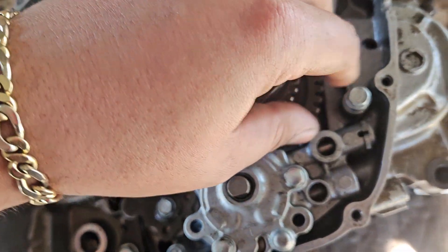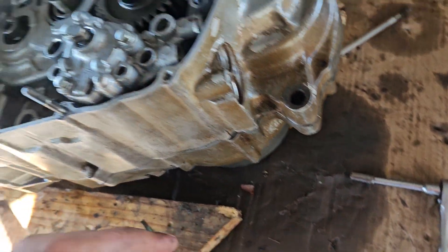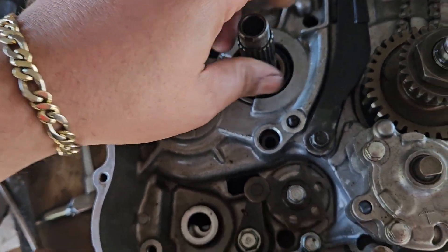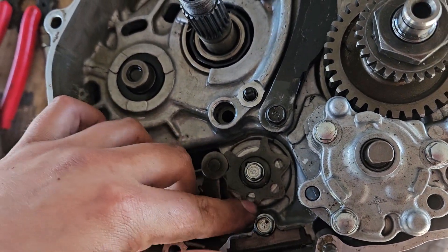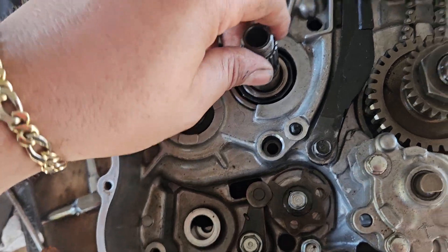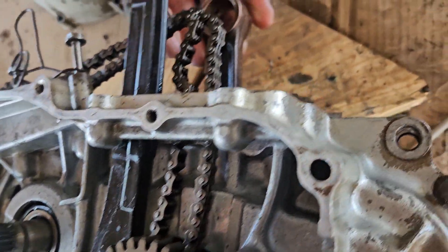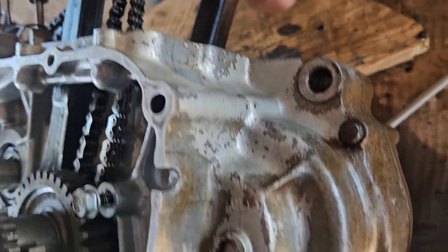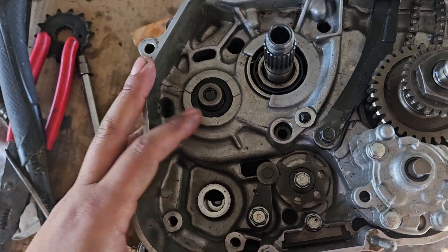Right now this is in neutral — this one turns because of the magnet underneath, but right now it's in neutral. I left it in neutral. I tried first, neutral, second, third — all the gears — and everything works fine. Everything is working inside. You can't turn this one because of the magnet underneath.